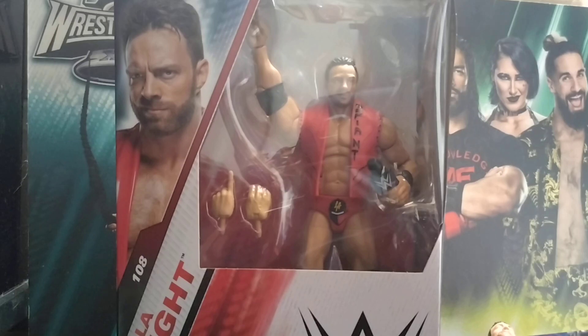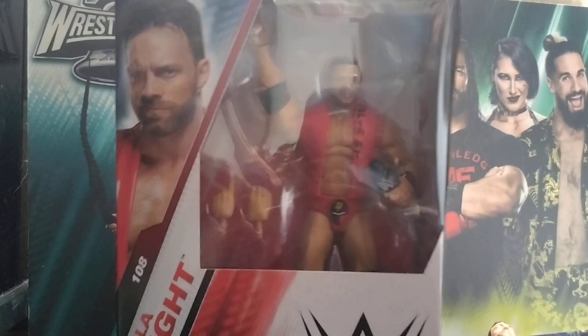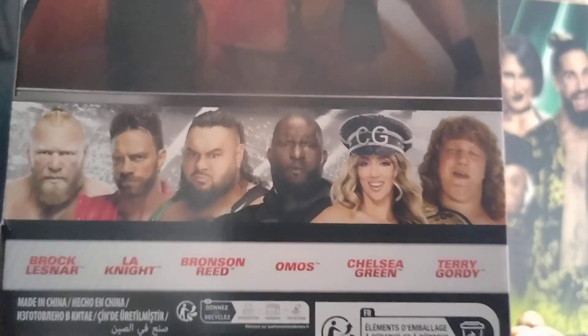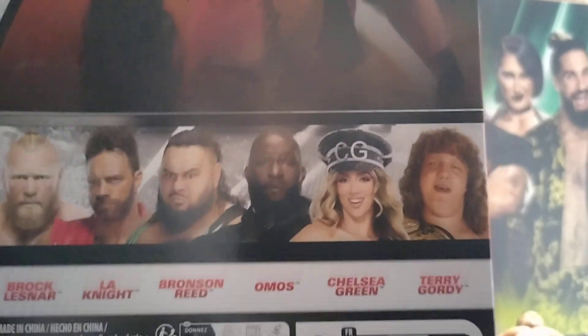Welcome to the channel. Here we are unboxing and reviewing the Elite 108 LA Knight. See the rest of the set there: Brock Lesnar, LA Knight, Bronson Reed, Omos, Chelsea Green, and Terry Gordy. We have already reviewed Terry Gordy.